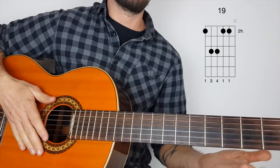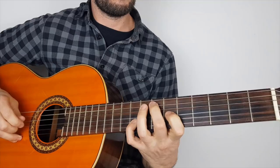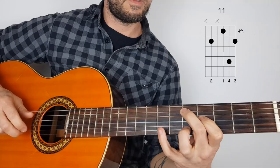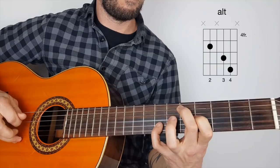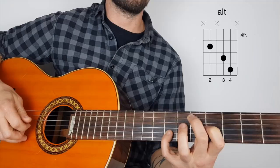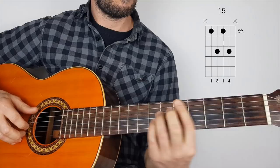So the second time around he does this alternative — instead of going to this the second time around, he does this. The third finger is just going onto that G-string at the sixth fret. That's roughly what he's doing. The chord's correct even though the picking isn't. And then it just goes back to that big stretch, back here.